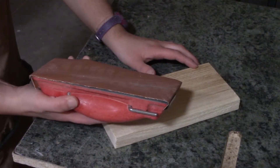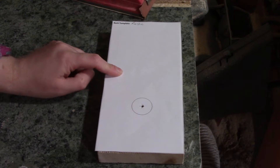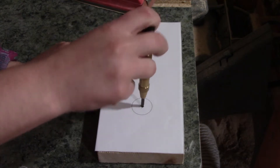Now you want to take 400 grit sandpaper and sand all the edges and the top and back all nice and smooth. Take your back template and place it on the back side of your wood, and take your center punching tool and make a mark right in the center.